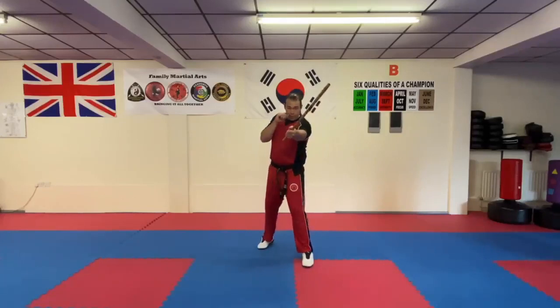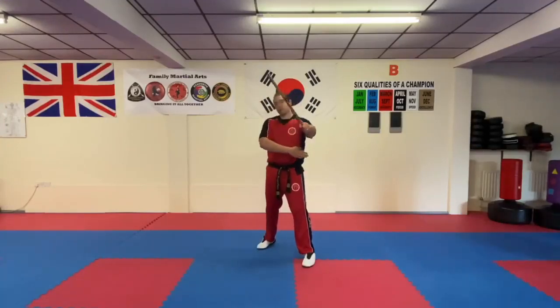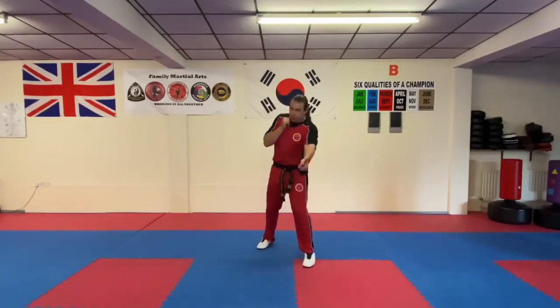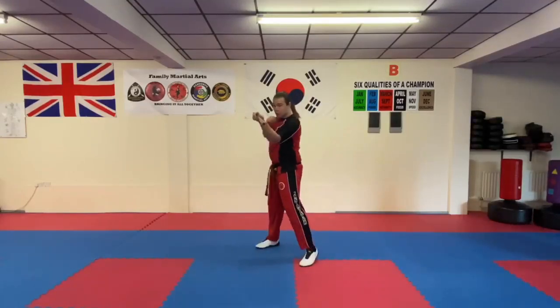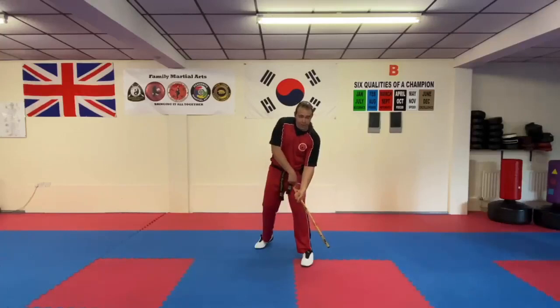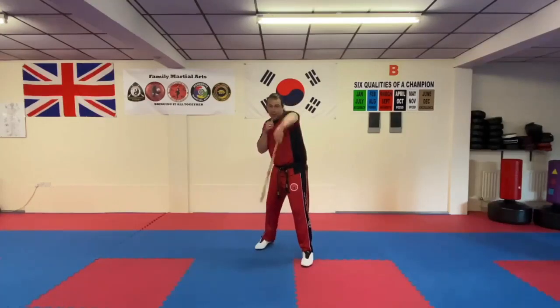We go from here: angle one is a strike to the temple, angle two the opposite side of the temple. Angle three is the same side as number one but for the body or the elbow if they're guarding, and four is the opposite side. Five goes into the solar plexus. Six is up and down on top of the pectoral muscle, and seven is the opposite side, curling around. Eight attacks that side straight up, nine on the other side on the legs — the knee or top of the quad. Ten to the eye, eleven the other eye, and twelve right down on top of the head.